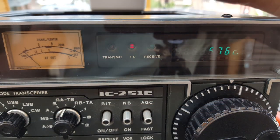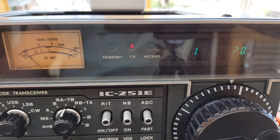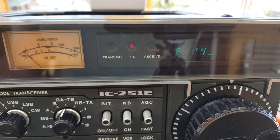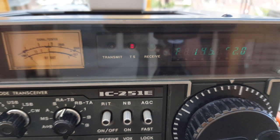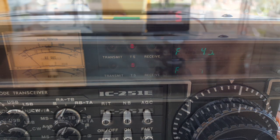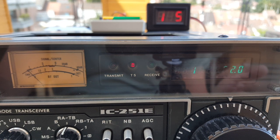I really like that the IC-251E has a built-in SWR meter. I'm going to put it into SWR mode to check the SWR — whoa, that's not good. It might be the choke — I think the choke is too close to the Slim Jim. I moved the choke to the radio instead of at the antenna, and now we have about a 2.2:1 SWR, which is the maximum but it will do for the test.